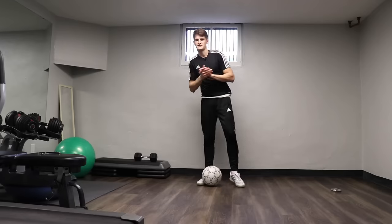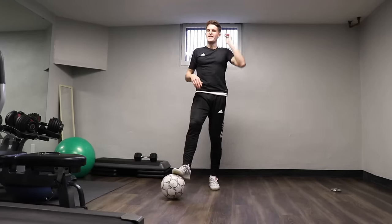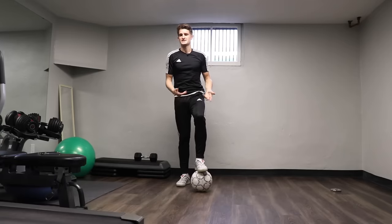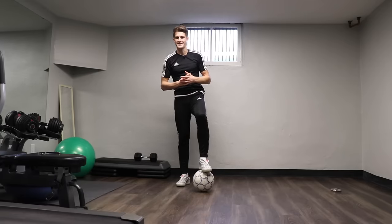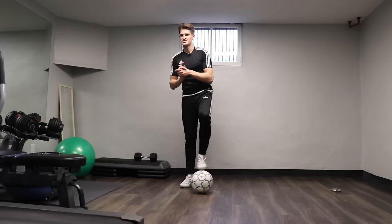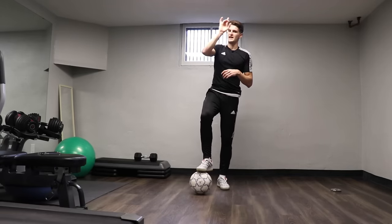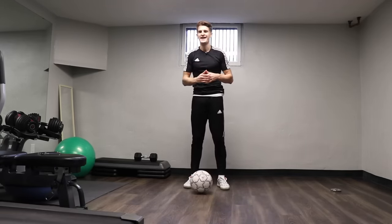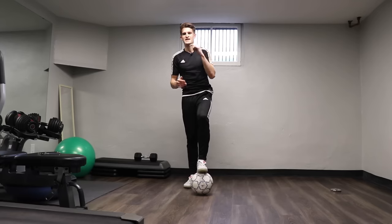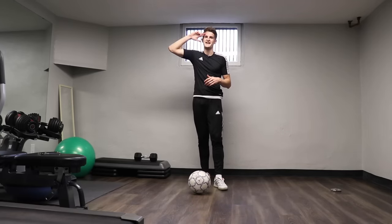So there we go guys — that's the 1000 touch workout you can do at home. Absolutely sweating now. Got loads of touches with all the different surface areas of the foot and a lot of juggling in there. Loads of touches that are going to keep you sharp at home. Make sure you check out the rest of my indoor training sessions and workouts — I'm going to put the link to the playlist on the screen right now. If you did enjoy today's video, make sure you smash the like button, hit the subscribe button for weekly training videos, and I'll see you guys in my next video.